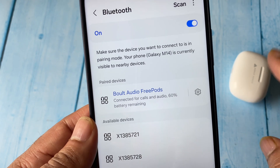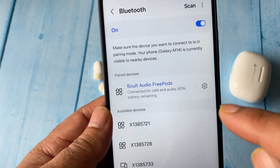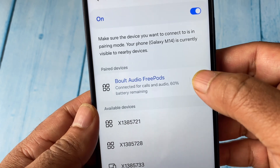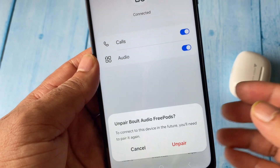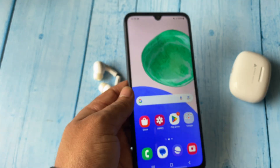So this is how you can pair your Bluetooth device with your Android mobile phone. If you want to unpair your Bluetooth device, just click on the settings icon, and here you will see the unpair option. Click on unpair, and this will unpair your Bluetooth device from your Android mobile phone.